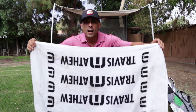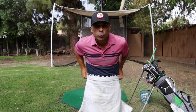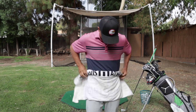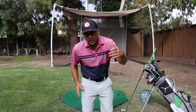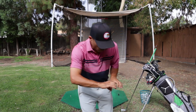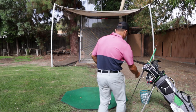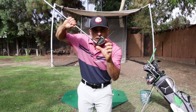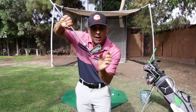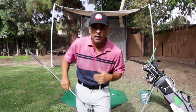Grab your towel - a longer towel the better - and just roll it up. Here's how we're going to start: just straight back, straight through. Set the ball in the center of the towel, and I'm one club width away from the towel - that's where I set my ball. I put my ball right here and that's what we're going to start.